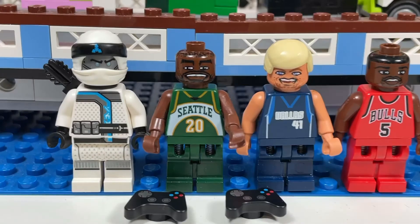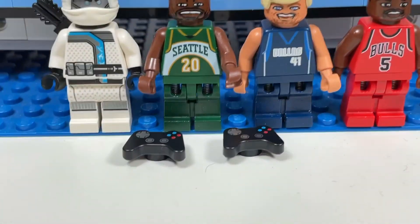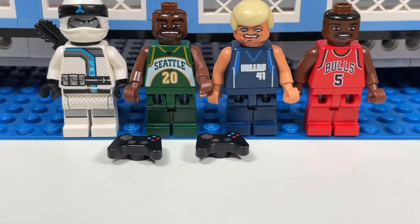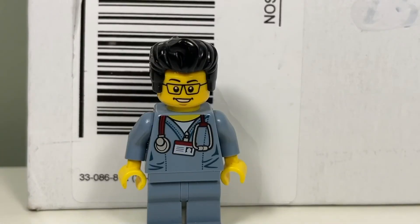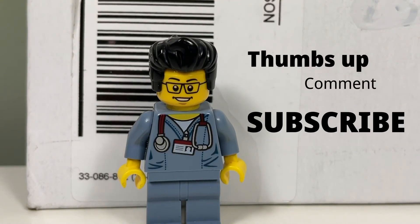So this is what I got from BrickLink: a Ninjago minifigure, three basketball players, and two game controllers. That concludes this LEGO haul for today. This is the Brick Adjuster signing off — thanks for watching, and we will see you guys in another video. Bye!